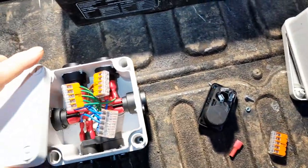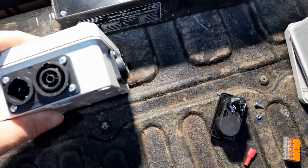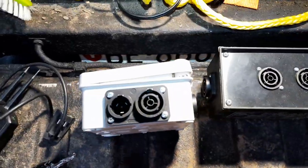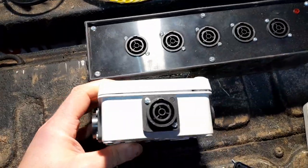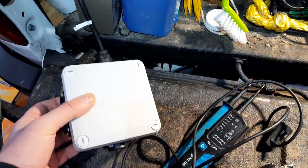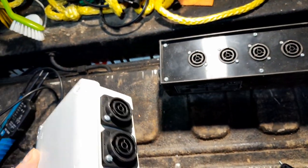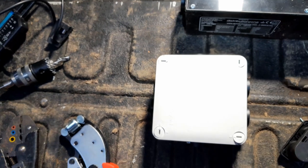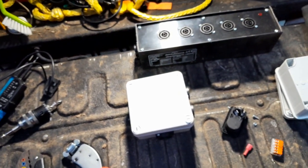And this is my new Neutrik distribution box. When you compare the size it's much smaller — it can easily be connected in my car or anywhere else where I use Neutrik connectors. It's essentially a five-way distribution box. That's it for today — see you next time!